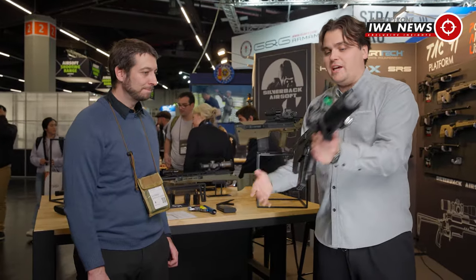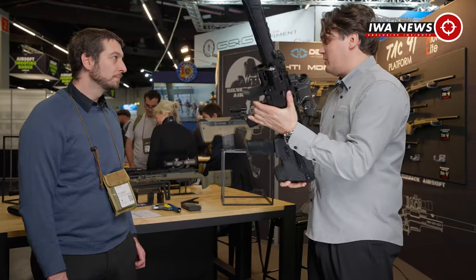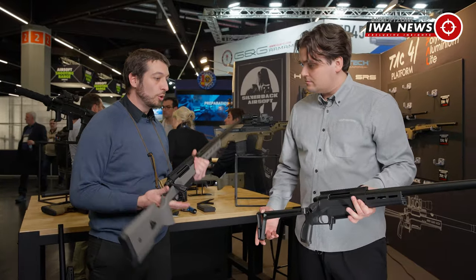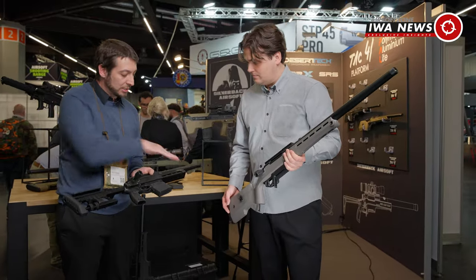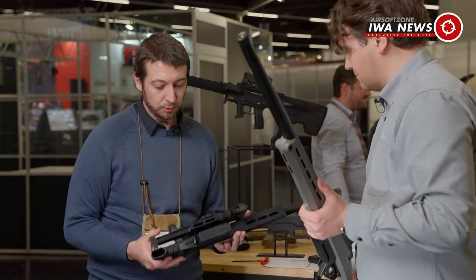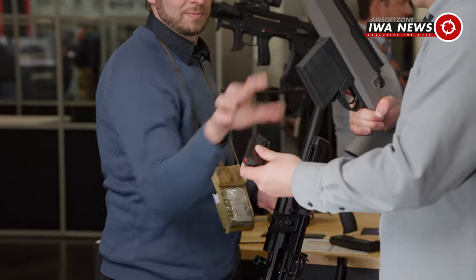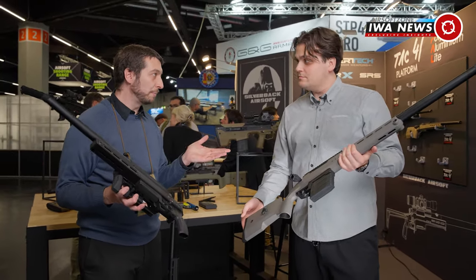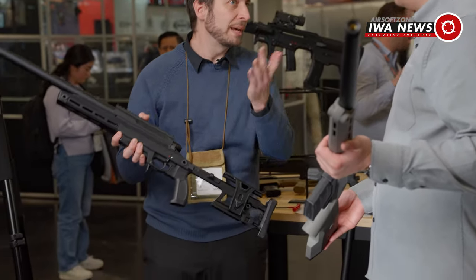Besides AEGs, Silverback is also very much known for their spring-powered sniper rifles. This first one is the TAG-41 with a McMillan-style stock and a long barrel. Then they released the TAG-41 aluminum, which has an aluminum chassis going from front to back. This is their mid-range sniper, and the aluminum one is their top-notch sniper in the catalog.